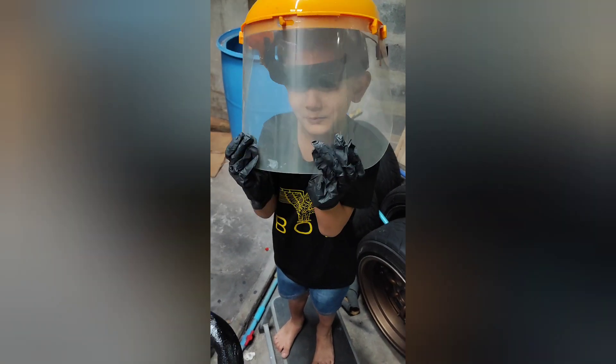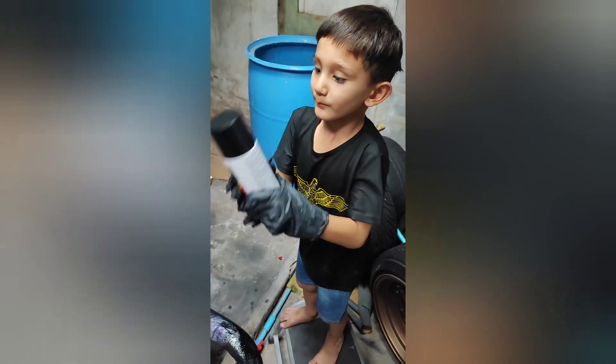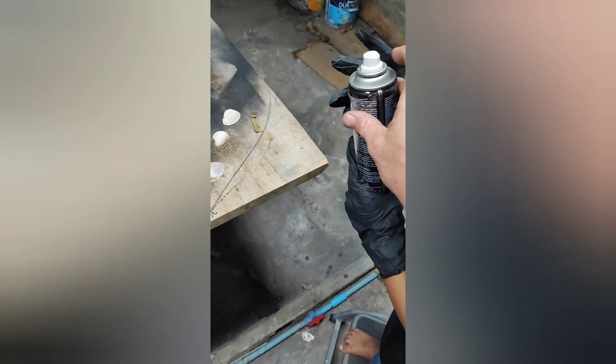Okay, you ready to paint? Yeah. Are you ready to paint? Okay, let's do some painting. Okay, you aim it. Okay, ready? Okay.